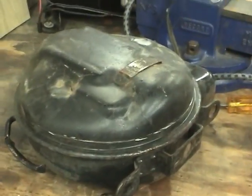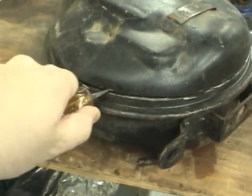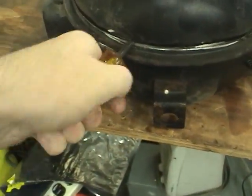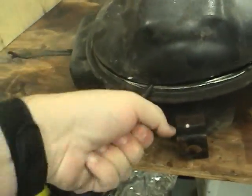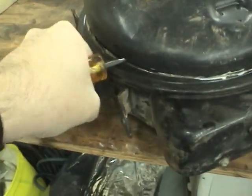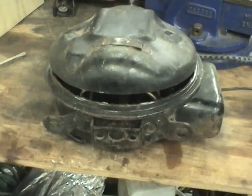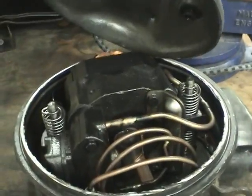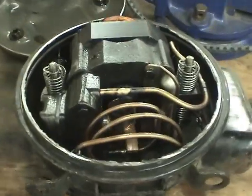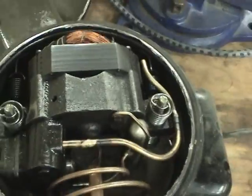That should be cut all the way around. Let's open it up and see what's inside. The compressor's mounted sideways — differently from the way I thought it was. I thought it would spin around this way. That's interesting.